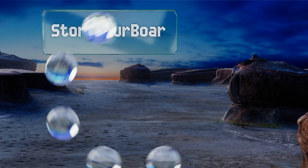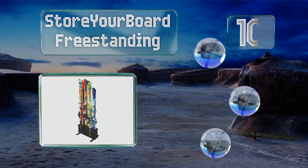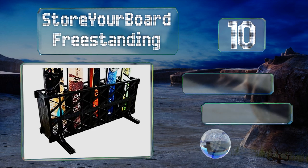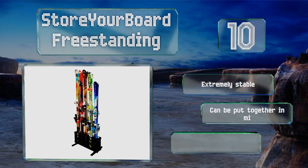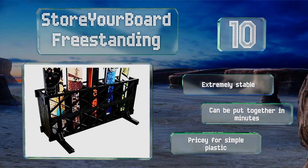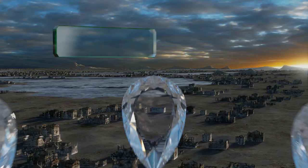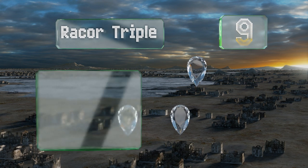Starting off our list at number 10, you don't need to mess with a stud finder and drill if you're bored of store fixtures. It's freestanding — it can be put anywhere in your home, and all you have to do is slide the skis down into it when you're done using them. Any holes made in the walls will be purely accidental. It's extremely stable and can be put together in minutes, however it is pricey for simple plastic.